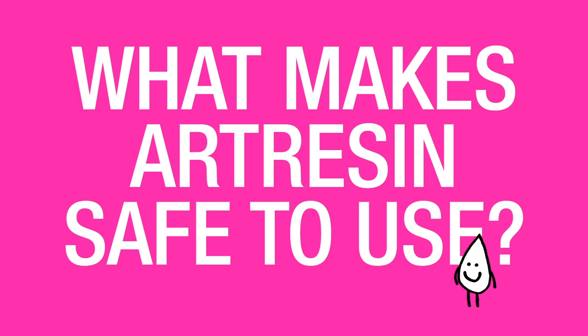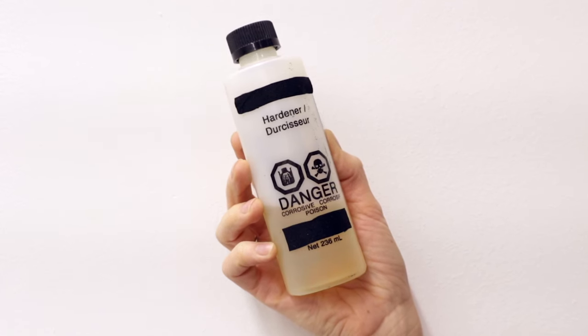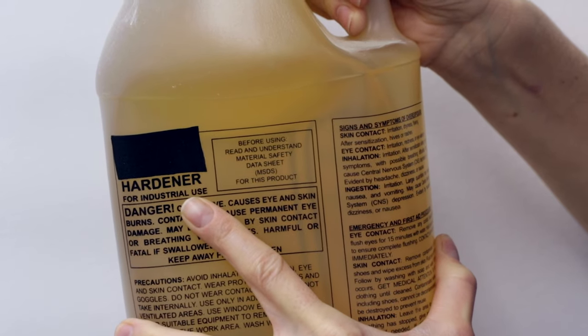What makes Art Resin safe to use? Art Resin is indeed very safe to use, and this is unique because most epoxy resins on the market are highly toxic. They're intended for industrial use, which means that you should be working in an environment with industrial ventilation and a hazmat suit on.